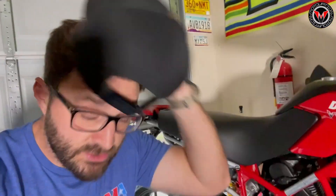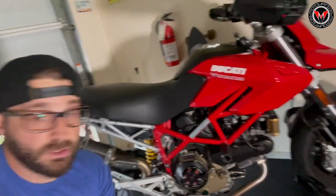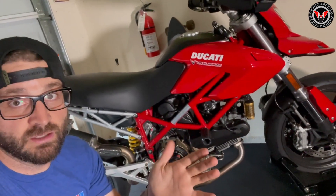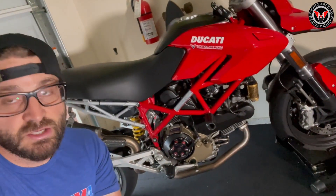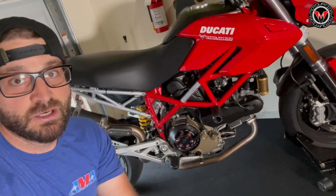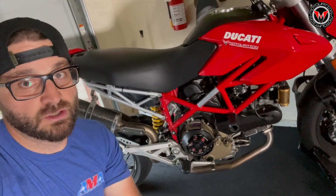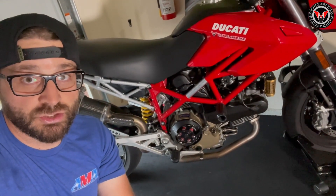All right, and done. I got that new slipper clutch installed on the Hyper. Took about three hours — and again, I've never ever done that before, so I had to figure out a couple of things with some stuck parts and that kind of thing. But like I said, the hardest part is just getting started. If you think you're going to wait until everything's completely perfect before you get started, you're never going to get started. So yeah, clutch install — done.